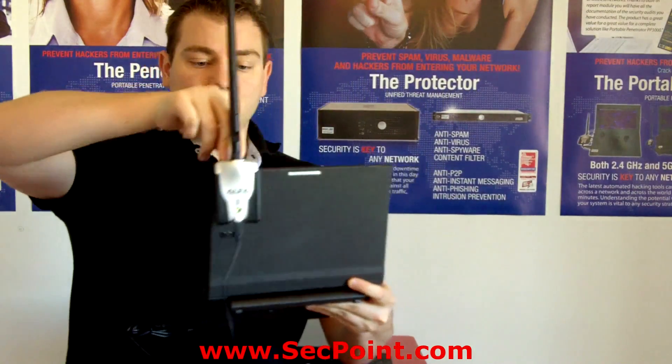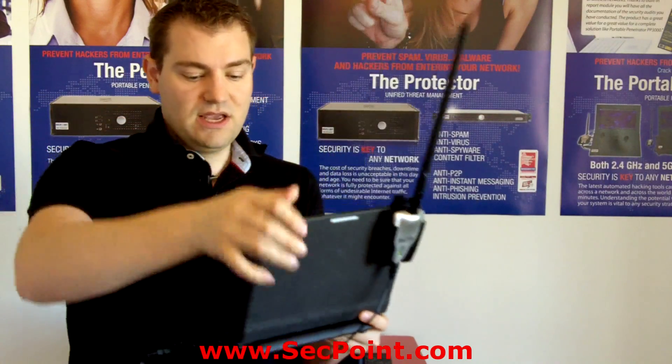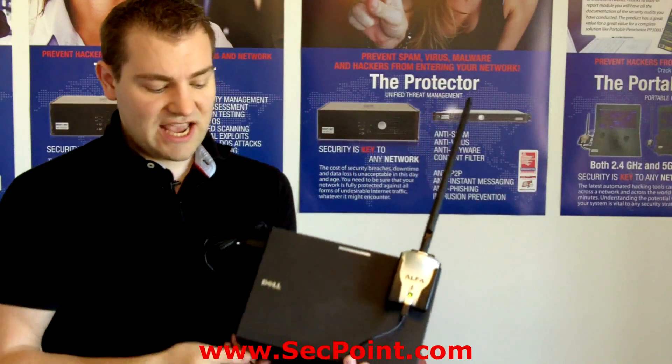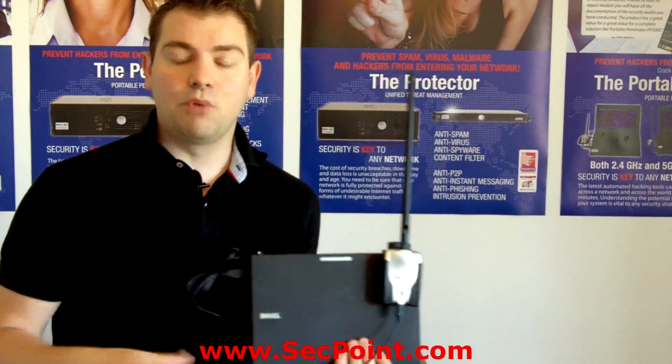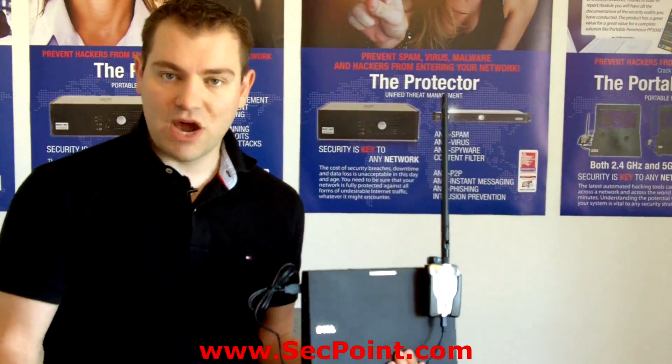It's very flexible — I can put it on the right side or I can put it on the left side, and when I'm closing the lid you can see it's still attached and the cable can still fit. When you are buying a portable penetrator, this clip-on will be included in the pricing already.